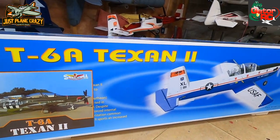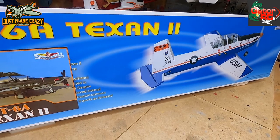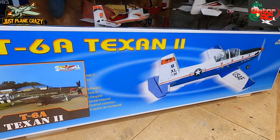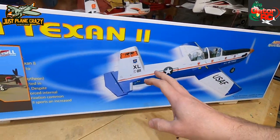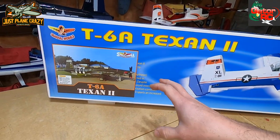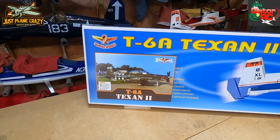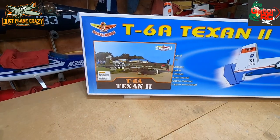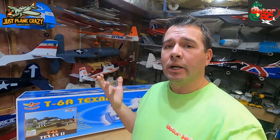This is a T6A Texan 2 - 63 inch wingspan on this thing. It comes in two different versions: the Marauder version and the U.S. Air Force version. Very cool. It can go either electric, nitro, or gas if you wish. This thing is designed for a 75 through a 90 two-stroke.